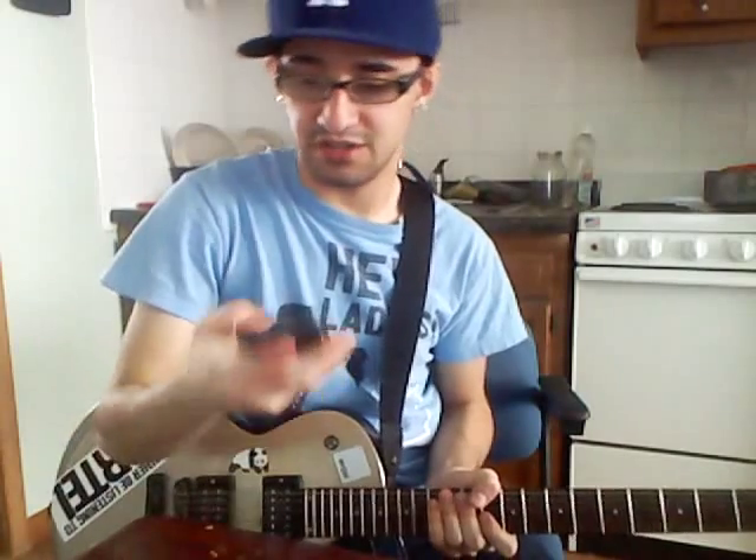Guys, I got a little cover for you. It's by Ja Rule. It's called Down Ass Bitch. I'm just going to play the guitar for you. I'll show you how it sounds real quick.